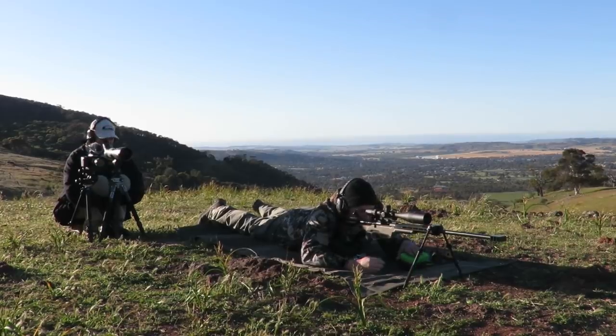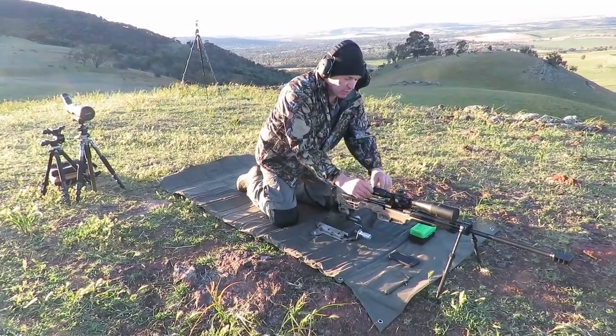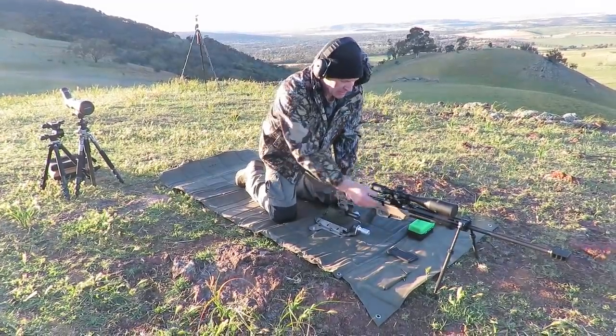2,000 yards for the 6.5 - that's not bad, hey. This is our 6.5 Creedmoor build that's in development.